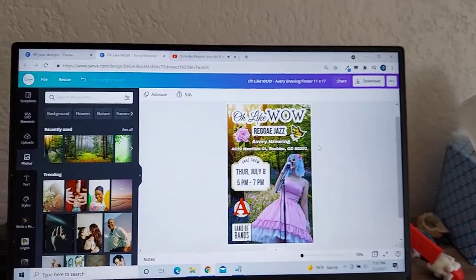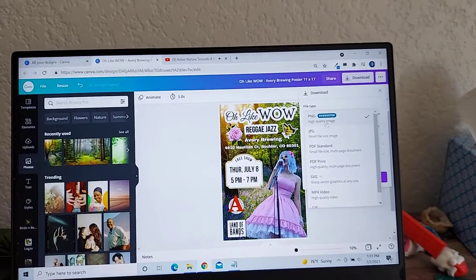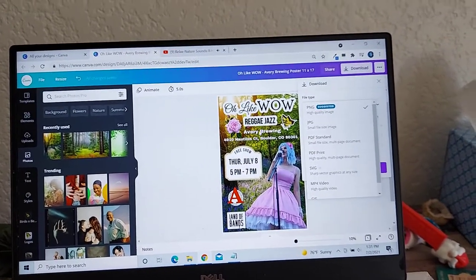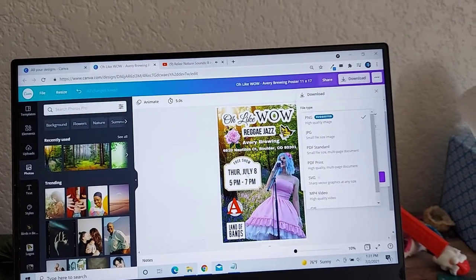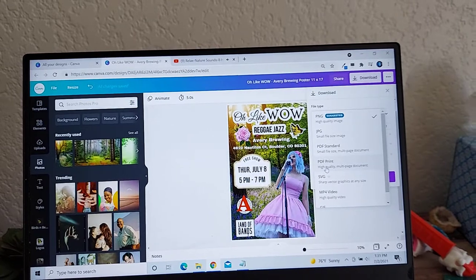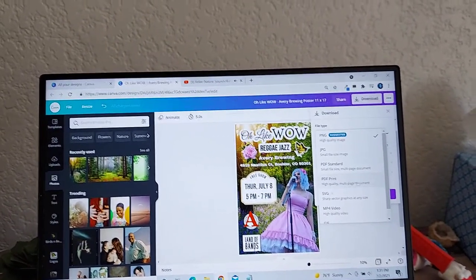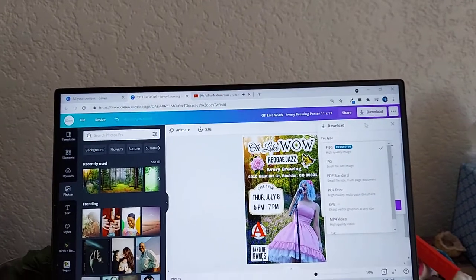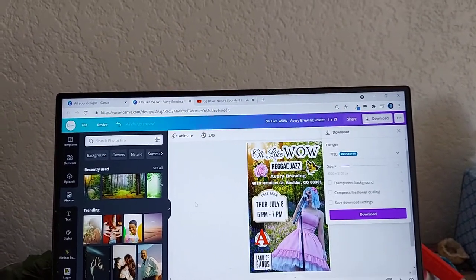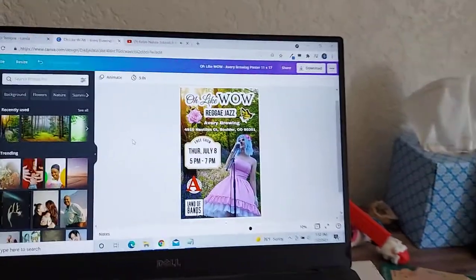You just go over here, hit the download button, and pick which kind of file. This is a big file for printing — like a big 11 by 17 poster. I'm going to hit PDF Print, which is a high-quality PDF, because the venue wants it in PDF format. I'm going to send it to the venue and they'll print up the poster.